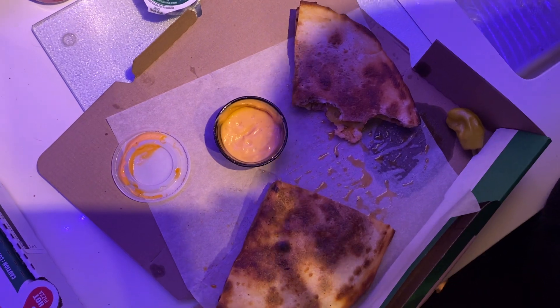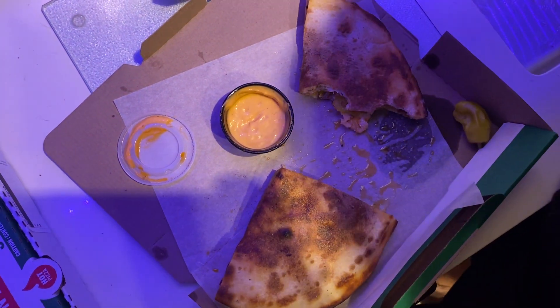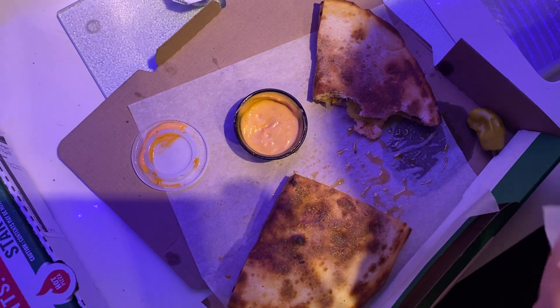Papa John's — you know, if I'm in my car and I don't have time to eat like a pizza, I'm getting this. So that's good.